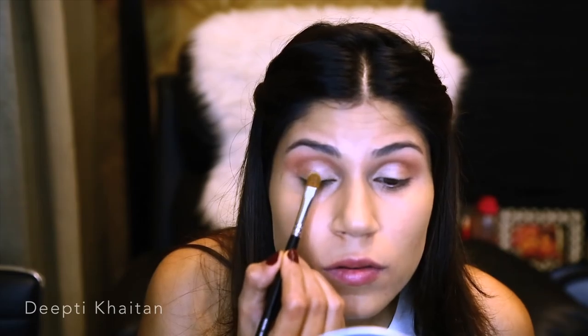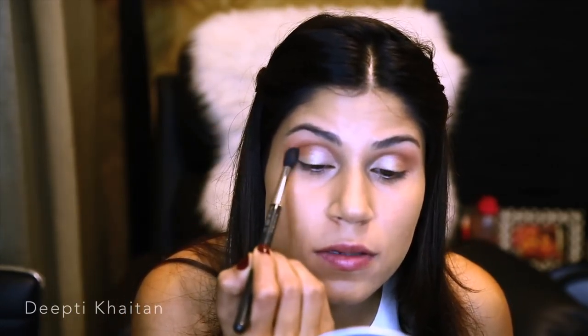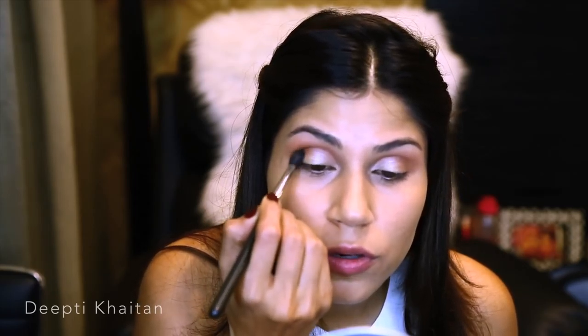I'm using MAC Fix Plus — spraying it and putting the eyeshadow on my eyes. Going back to my MAC 224 brush, I'm going to blend this well and just deepen the crease area a little bit more. I'm going to go back to my crease color and deepen it at the outer corner of my eye.